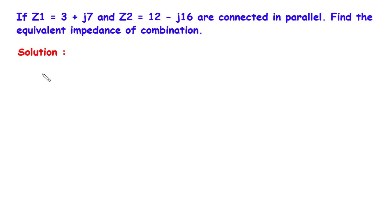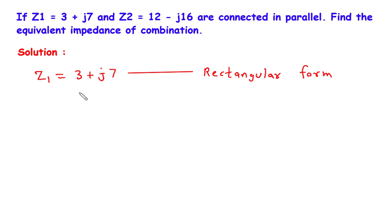First of all we will write what is given. The value of Z1 is given: it is 3 plus J7, and it is given in rectangular form. Now we have to convert this into its equivalent polar form.